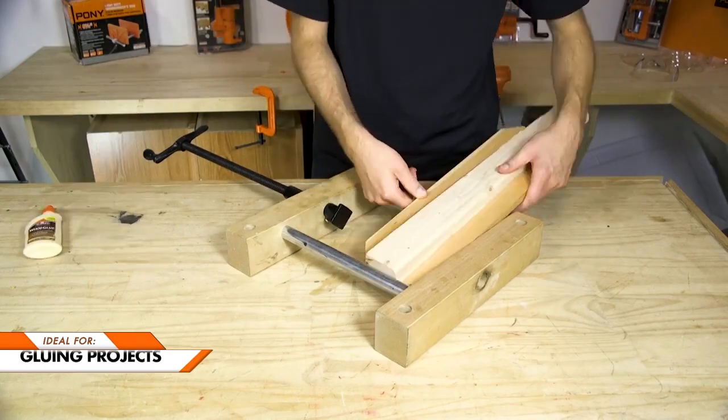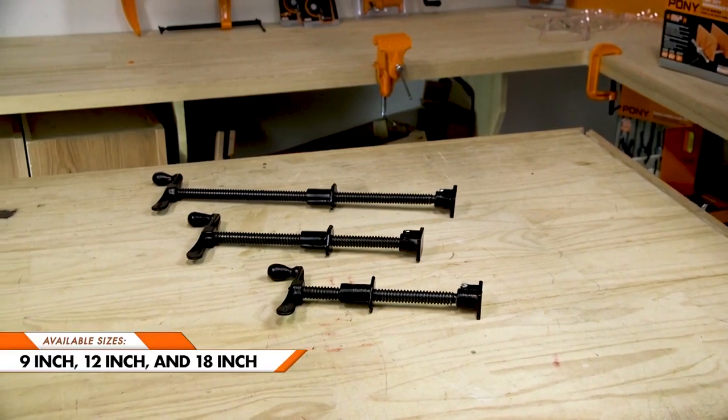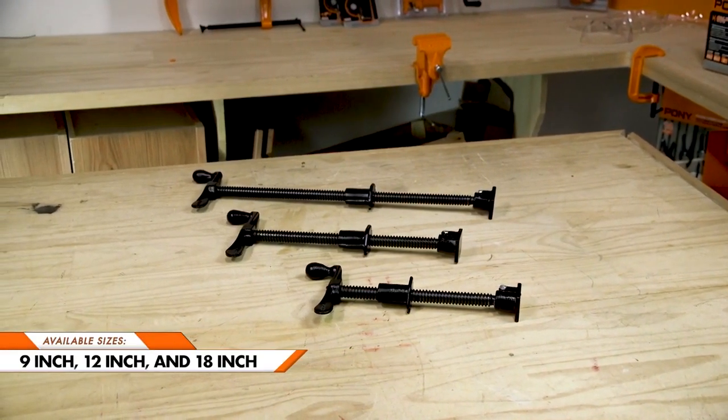Ideal for gluing projects, framing projects, repairing book bindings, and more. Pony Jorgensen's screw presses are available in lengths of 9 inches, 12 inches, and 18 inches.